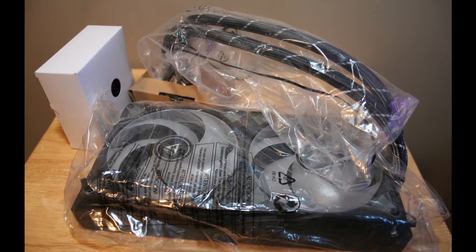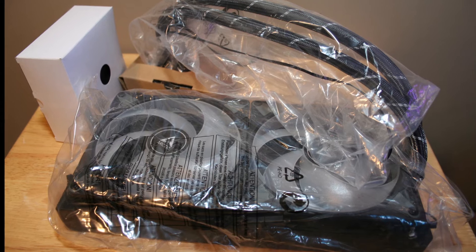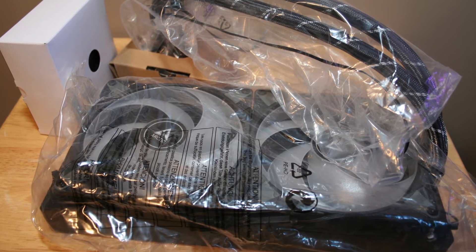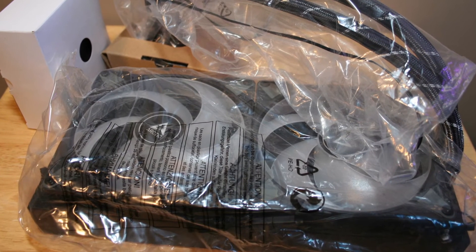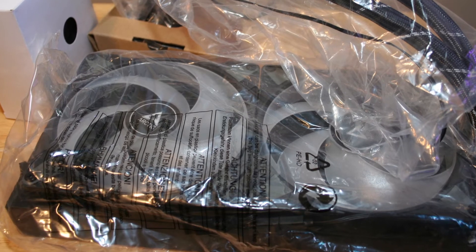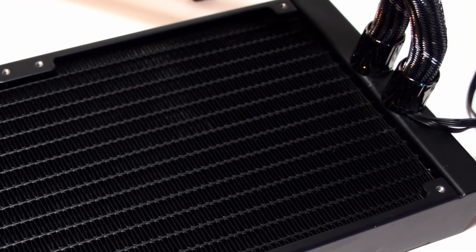With all that said, one moderate issue this cooler has is the size compatibility. I was unable to mount this cooler on the top and side of my Corsair 5000D case, which is a fairly large chassis. This is due to the thick size of the radiator and fans. A thinner radiator and fans would go a long way in saving users the hassle of having to reorganize their case fan configuration. The lack of hinges on the water tubes might also further limit mounting options due to the lack of flexibility.